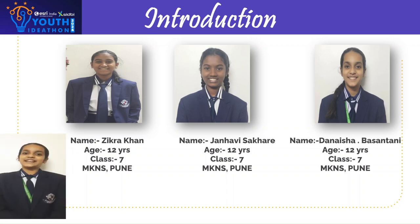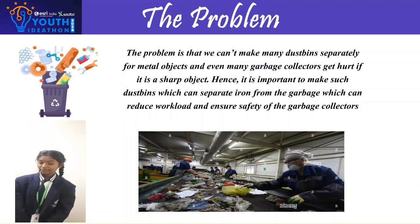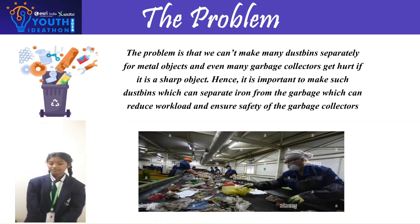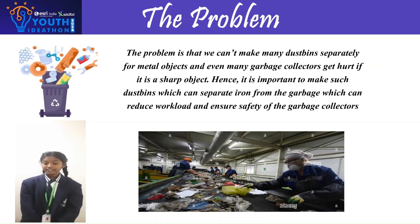The problem is that we cannot make many dustbins separately for metal objects, and many garbage collectors get hurt if there is a sharp object. Hence, it is important to make dustbins which can separate iron from the garbage, which can reduce the workload and issues and ensure the safety of garbage collectors.